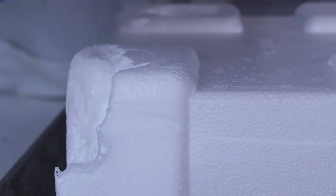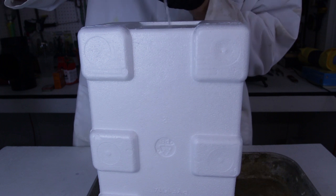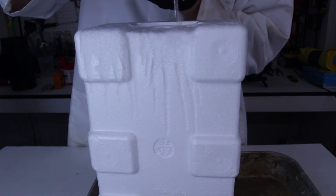Acetone melts the styrofoam really easy — isn't it cool? Pretty awesome. Now I'm gonna set it like that and pour acetone right on top of it. Let's see what happens.